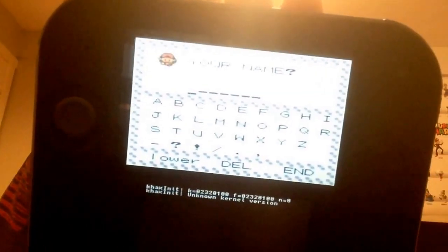What I'm about to show you is something pretty cool — if you look at the title you can tell — but what I'm about to show you is: I'm playing Pokemon Crystal on my Nintendo 2DS because I hacked it.